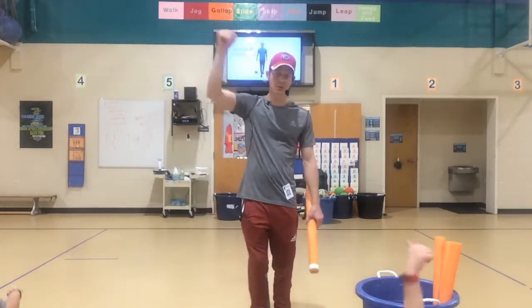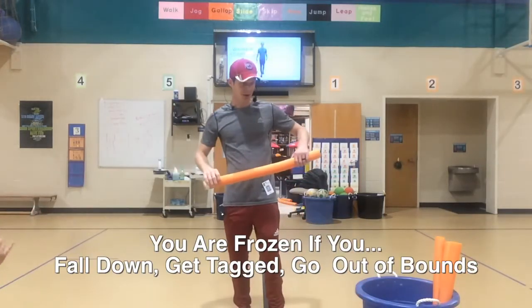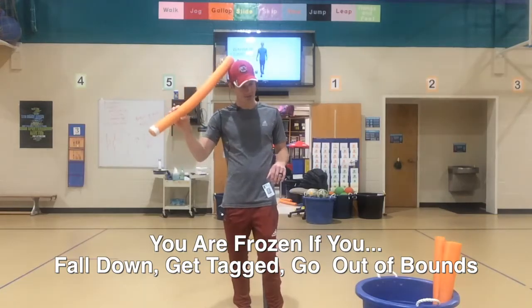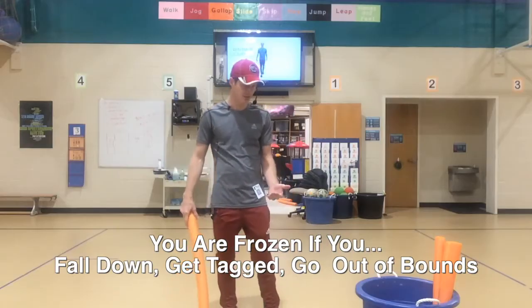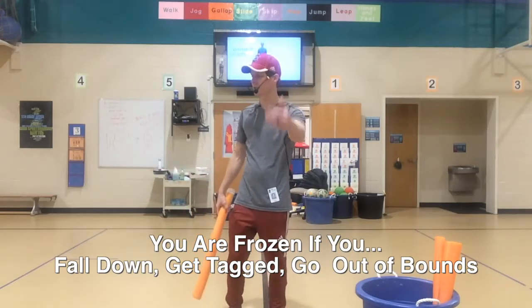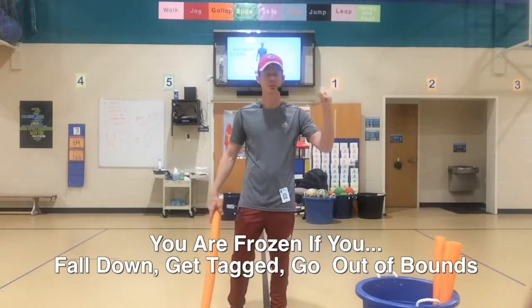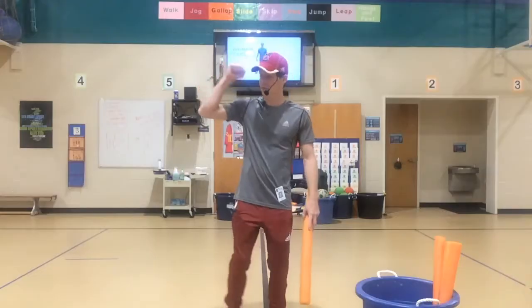Thumbs up if you understand what to do when you're frozen. Now, there are three ways to get frozen: you can get tagged — shoulders down only, no tagging on the head; if you fall down and don't stay on your feet; or if you go outside the black line. Three ways to get frozen: fall down, go outside the line, or get tagged — you will stop and do the fist palm dance.